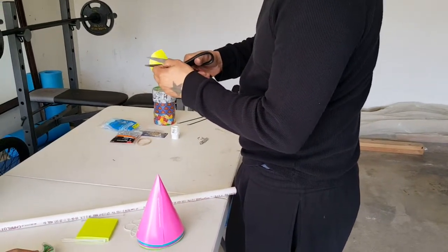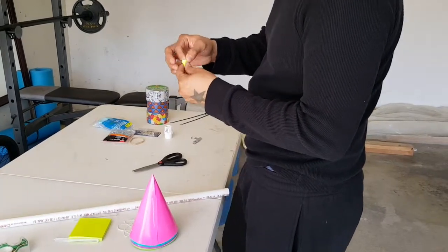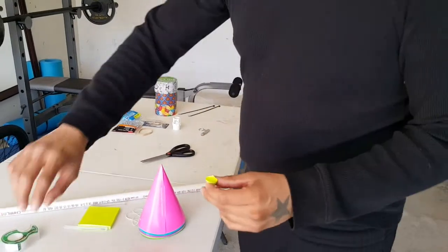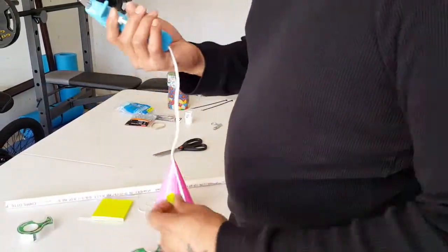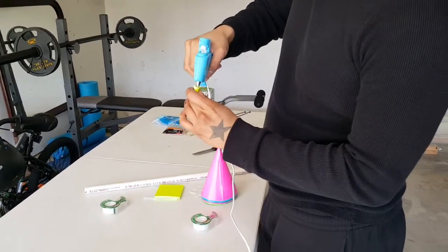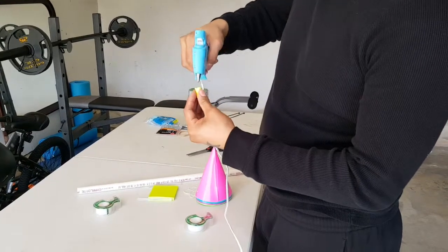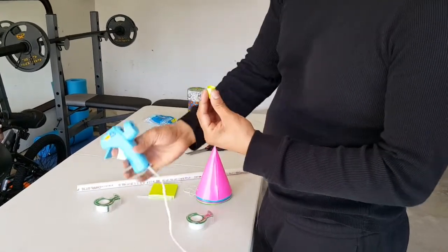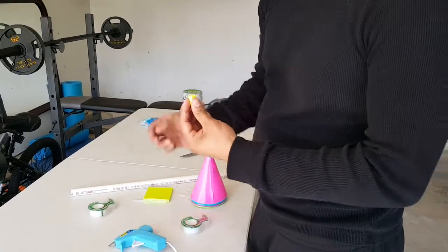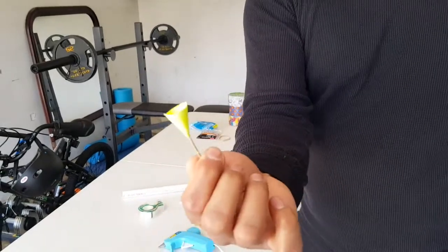Grab some scissors and cut right in the groove — make sure not to go over. Next, we're going to grab our hot glue and fill up around three-fourths, or just a dab would be good too. So before the hot glue hardens, make sure to stick your nail right down the middle of the cone sticky note, like so.